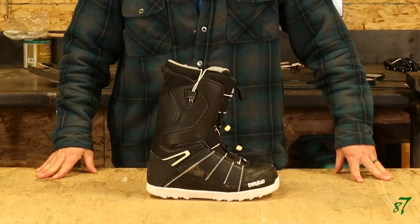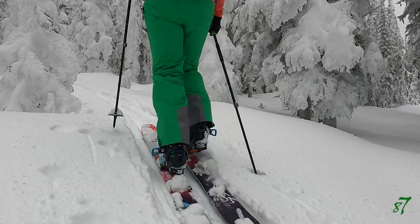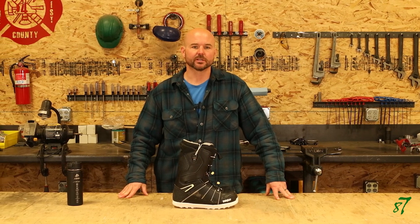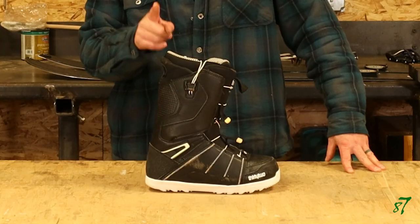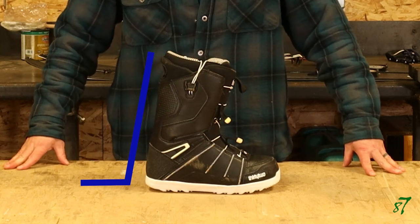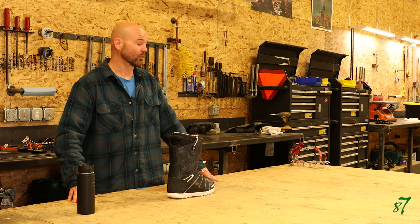Traditional soft snowboard boots were definitely the beginning in this evolutionary process. However, where they came up short is their use in uphill travel. The lack of a walk mode leads to a short, unnatural stride due to its fixed forward lean. Fitting crampons to them is also a challenge, and those with flexible soles make the issue even worse.